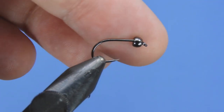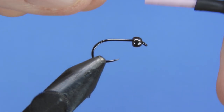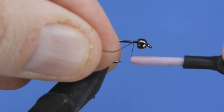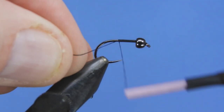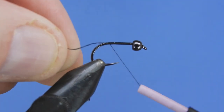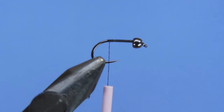We've got a 3.2 millimeter black tungsten bead on here. We're going to be using a dot 70 denier UTC thread — I like this thread because it lays nice and flat. Go ahead and start by putting a base layer of thread just down to the bend of the hook, then snip off the tag end.